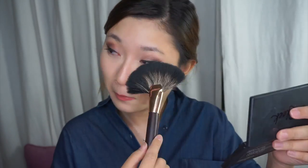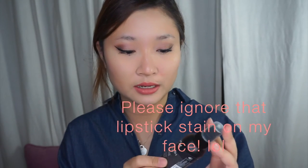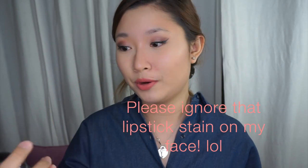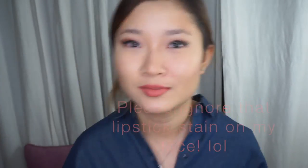Now we're almost done. I'm going to take my Sarah Queen Large Fan brush just to dust off all the powder. Now that I've dusted off the powder, I'm going to use my NYX Matte Finish Long-Lasting Makeup Spray, and spray a few times all over my face. And that's it — we're done for today!